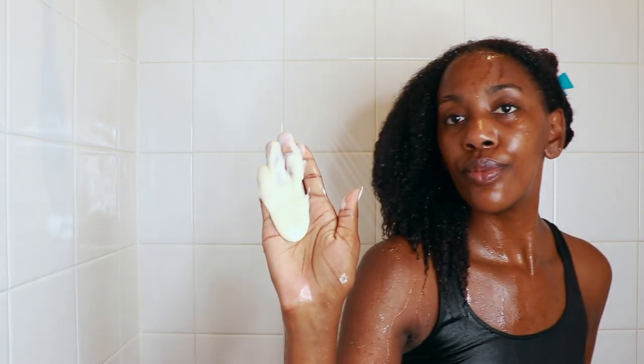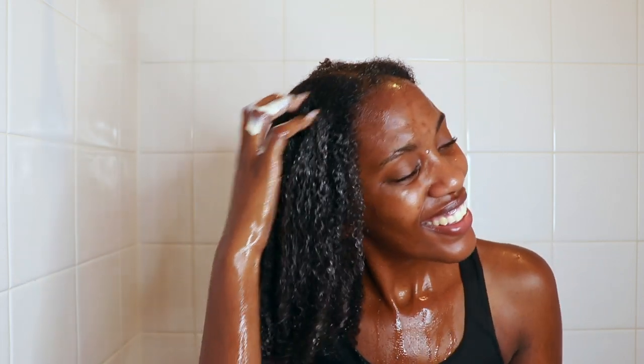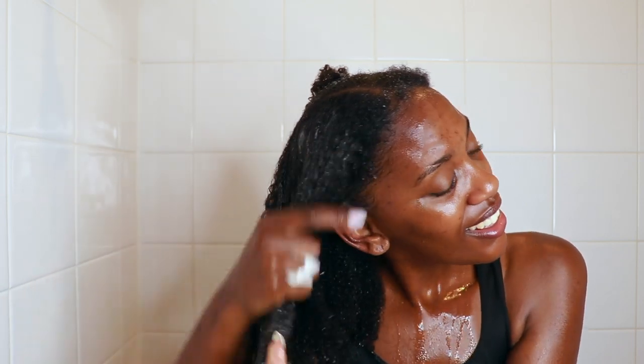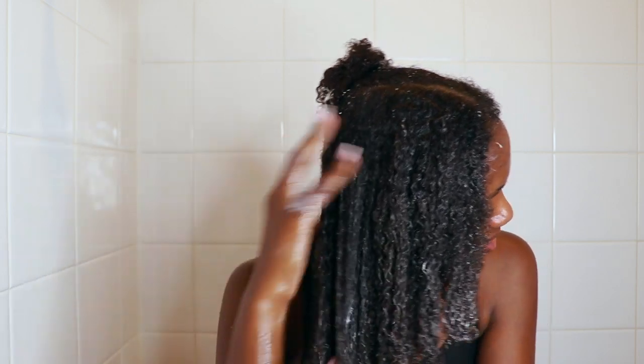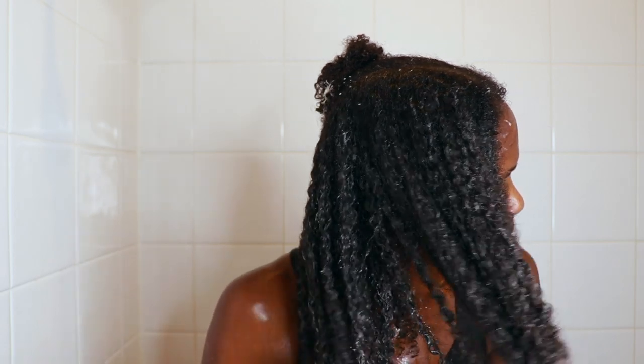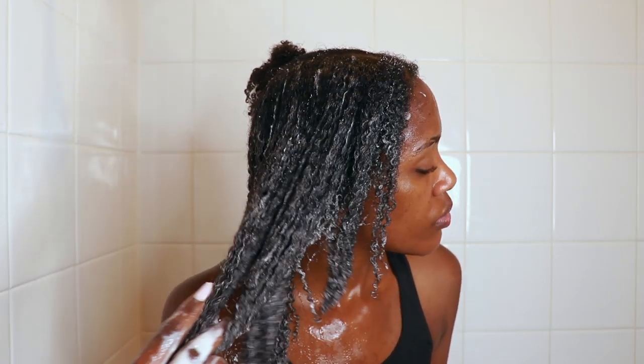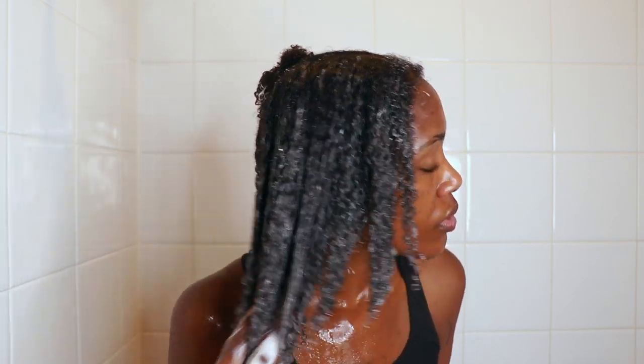First I'm going to go ahead and wet my hair because my hair was a mess, and I also finger detangled just a little bit. Then I applied the co-wash and you guys saw my facial expression — As I Am never lets me down on these co-washes. If you have never tried As I Am co-wash, you need to go to the store ASAP, because these co-washes are so bomb. You can literally detangle your hair once you apply them — they just have so much slip.